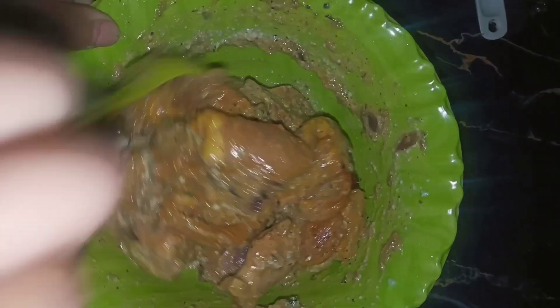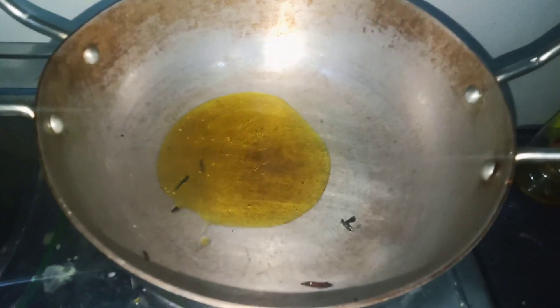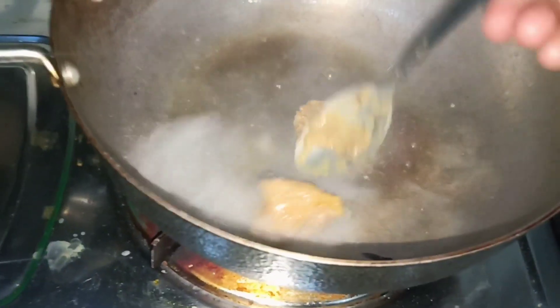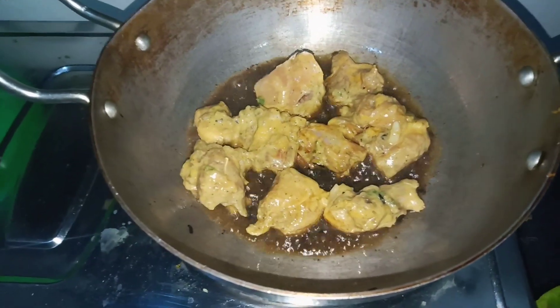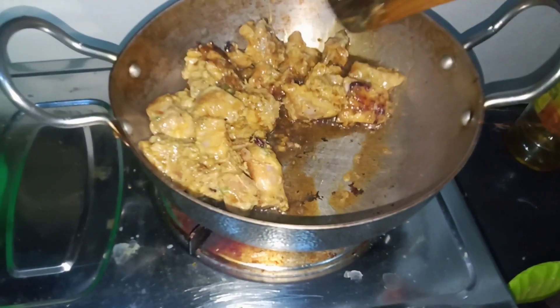I will marinate the chicken for 20 minutes. I will add the chicken and the cheese for 20 minutes. Then add the chicken to the end.